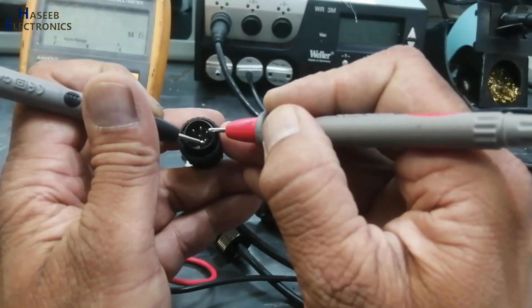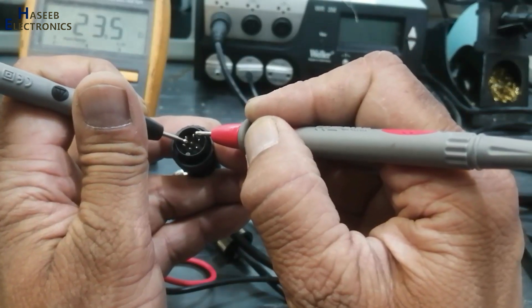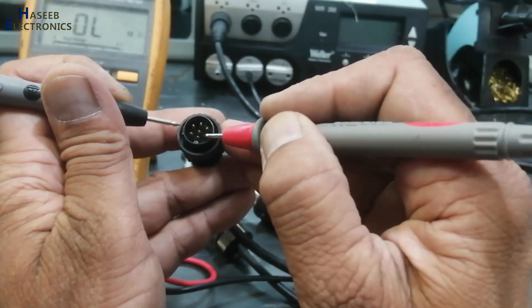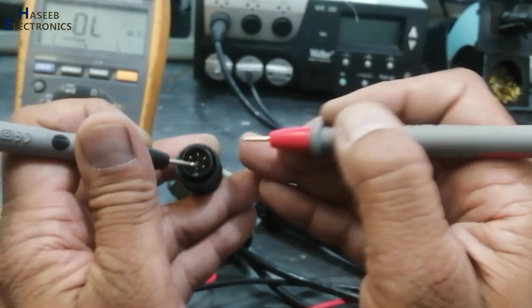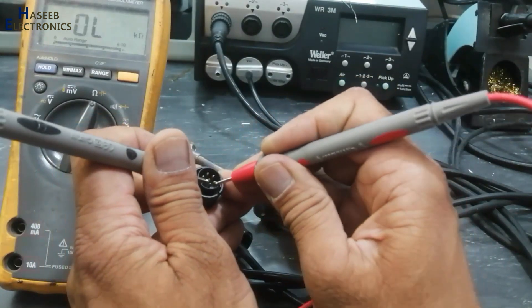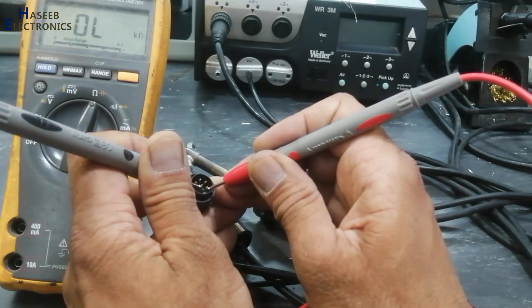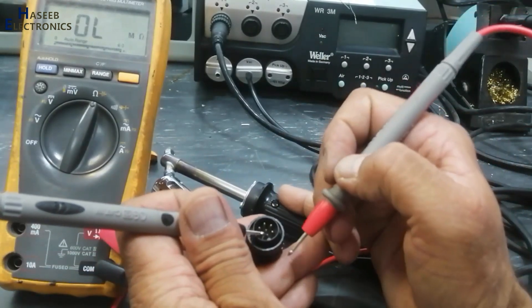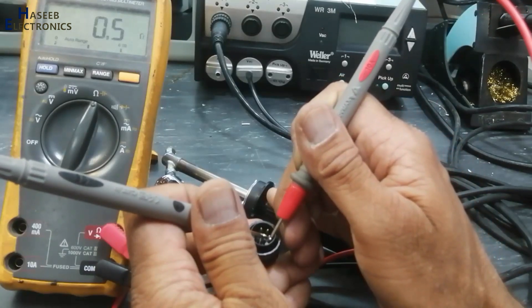These two pins are for the heater elements. These two pins are for the temperature sensor. These top two pins are also the temperature sensor. Heater, temperature sensor — and this pin and the center pin are the 44K resistor. Now I will press this suction button. When I press it, it will go to zero. And on this handle, same: 44K, press this button, zero. That means the wiring of this desoldering gun is good.